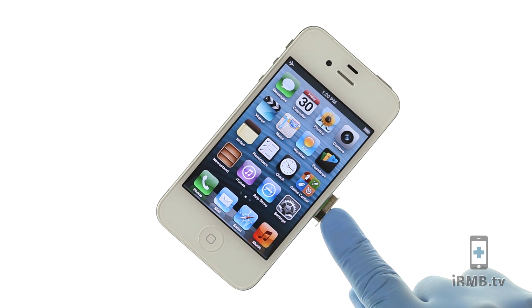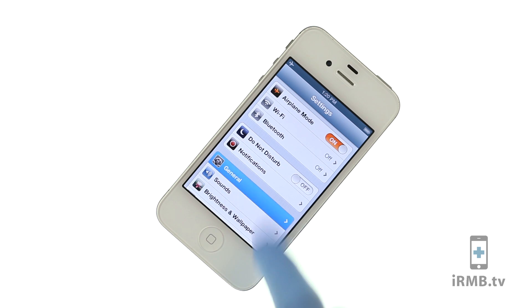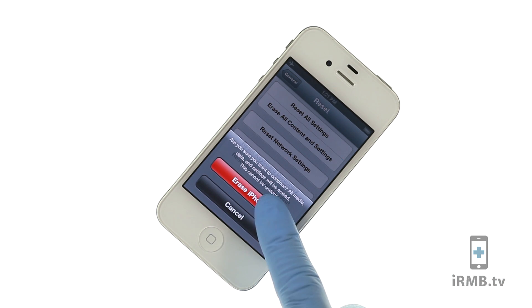Insert your SIM card and the GPP into the iPhone. We recommend restoring and updating your iPhone 4S to iOS 6.0.1.